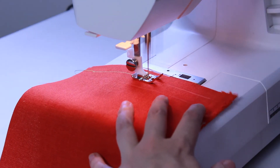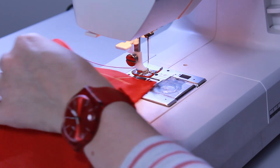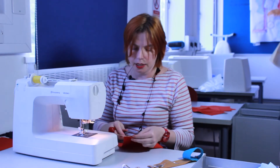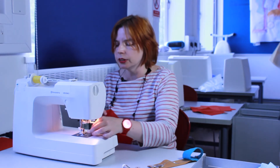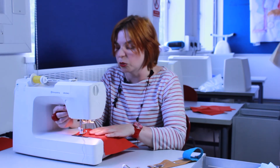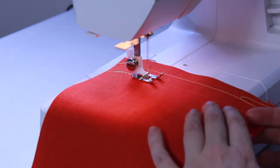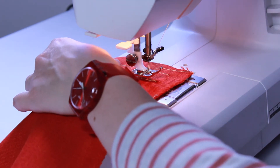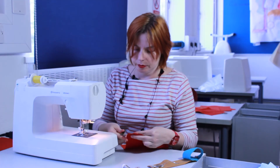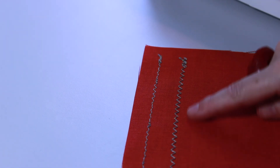I can do regular stitching and, just like other types of sewing machines, I can also do a zigzag stitch or any of the other stitches that your machine might have. You can see that I've got my regular thread on the top of the fabric and my conductive thread on the reverse.